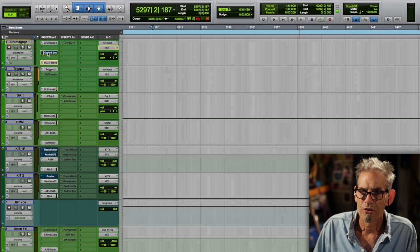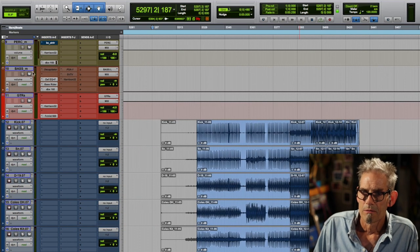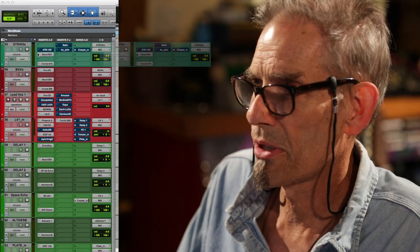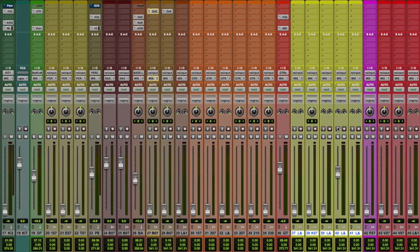I haven't checked the tracks at all. I've just brought it into my template, which you can see here — my drum stuff, percussion, bass, guitar, sub mix, string bus, background, my lead vocal chain, and all the stuff I like to use on it. Here are my effects. I use a lot of stuff.